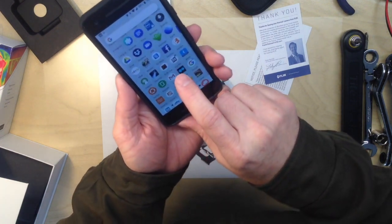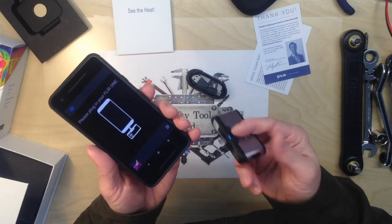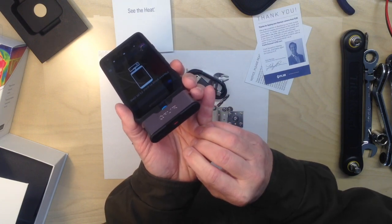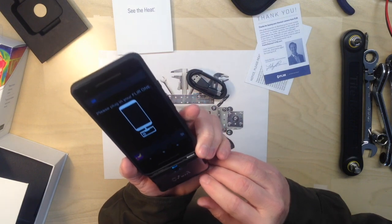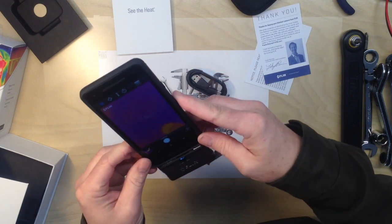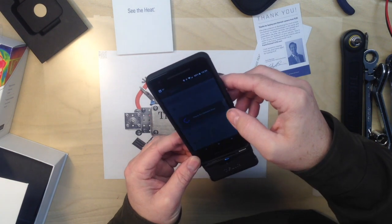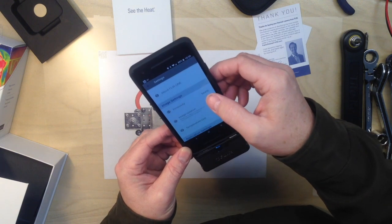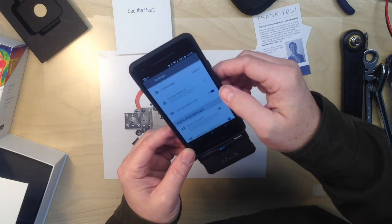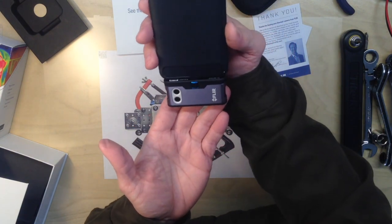I have installed the FLIR ONE app. In settings we have emissivity, temperature units — which I have set to Fahrenheit — and automatic calibration. That's what it looks like on the phone.